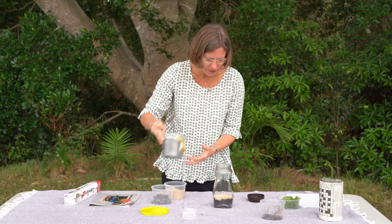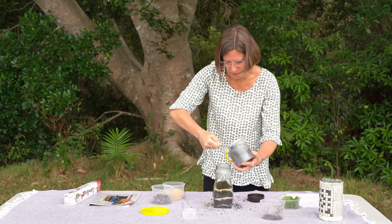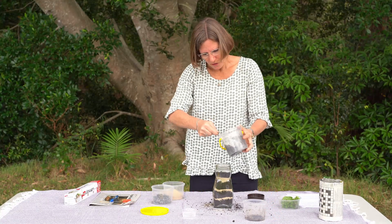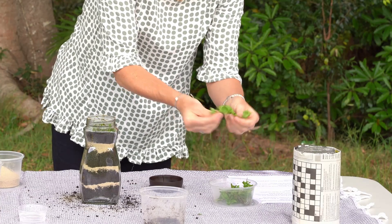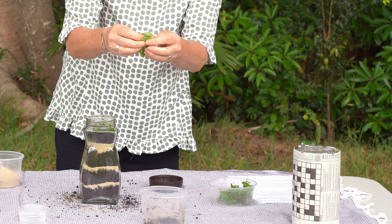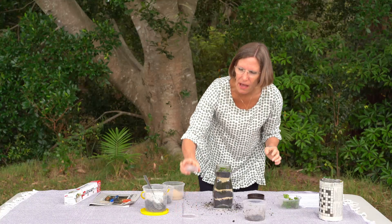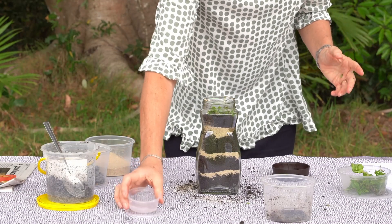Okay, so we continue doing this, layering soil and sand. Once we've filled the jar pretty much to the top, I've got a little bit of lettuce. They like things like lettuce, so just make it into tiny little bits. These are like weeds out the garden, and we put that on top, with a little bit of water — not much — but the gravel at the bottom will help with drainage.